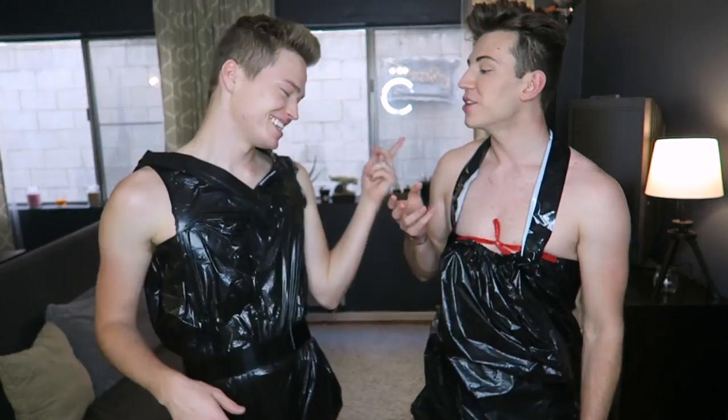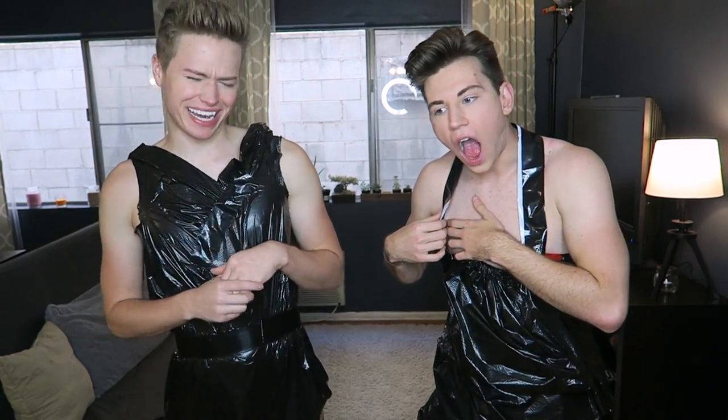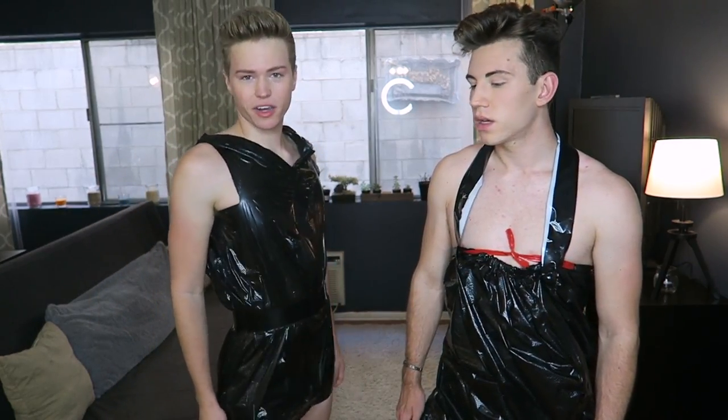I think both of ours bring something a little bit different — yours is the formal look, mine's more the casual look. One cautionary tale: be careful of your nipple. You might want to shave before doing this because — oh no, I hear it ripping! And if I could make one change to mine, I would have cut out holes around my nipples. Naturally. If it's fancy, you need to show off the goods.